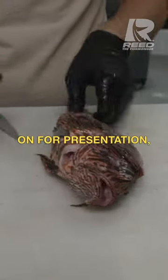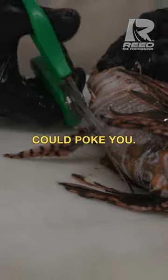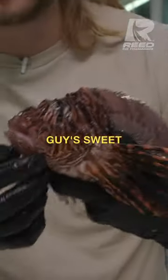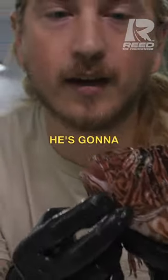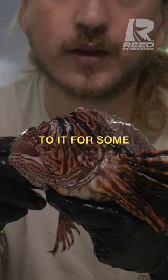We're going to leave these pretty fins on for presentation, but we're going to just take off everything that could poke you. Look at this guy's sweet stash — he looks like he's going to tell me a story about back in the day and I'm going to have to listen to it for some good advice.